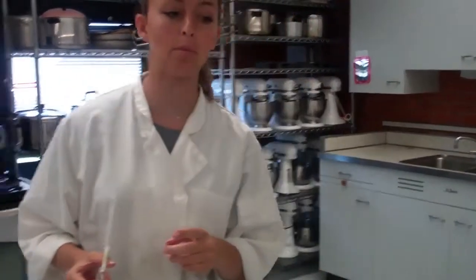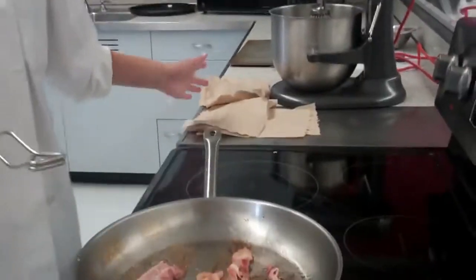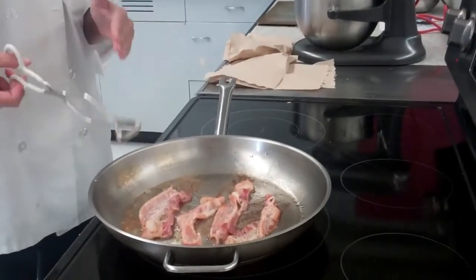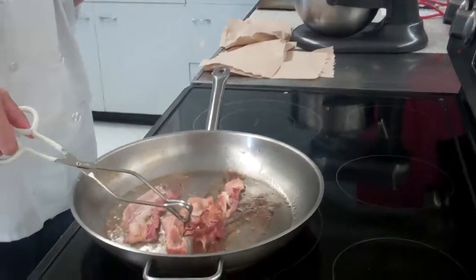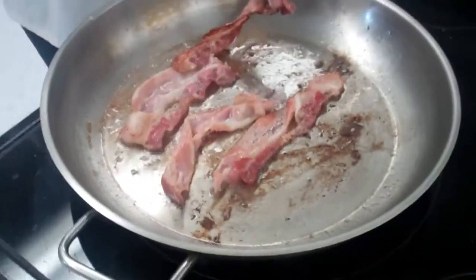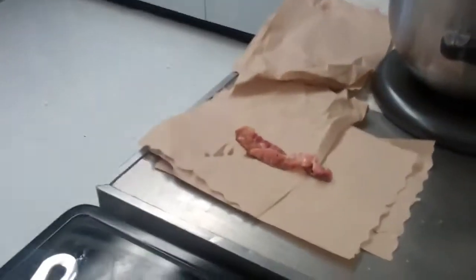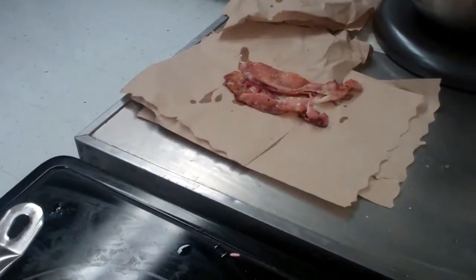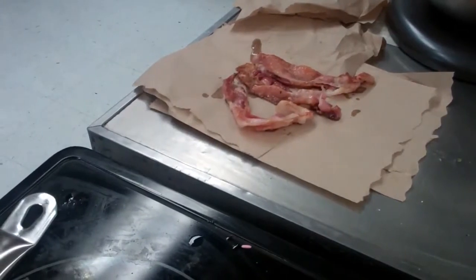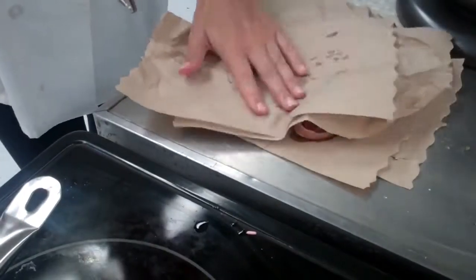My bacon's almost done now, so I'm going to turn off the heat. While it was cooking, I grabbed some paper towels and I'm going to transfer that bacon onto the paper towels, because you can see all the grease from the bacon fat is in the pan. We don't want to eat that on our turkey club — it'll make it soggy. So I'm going to transfer my bacon onto the paper towels and make sure that all that grease is off.